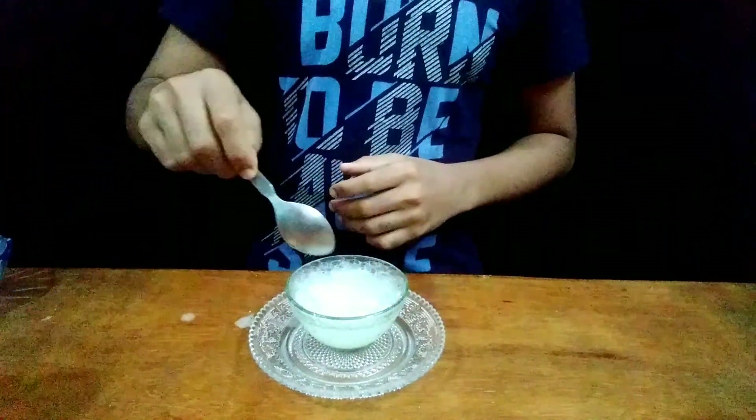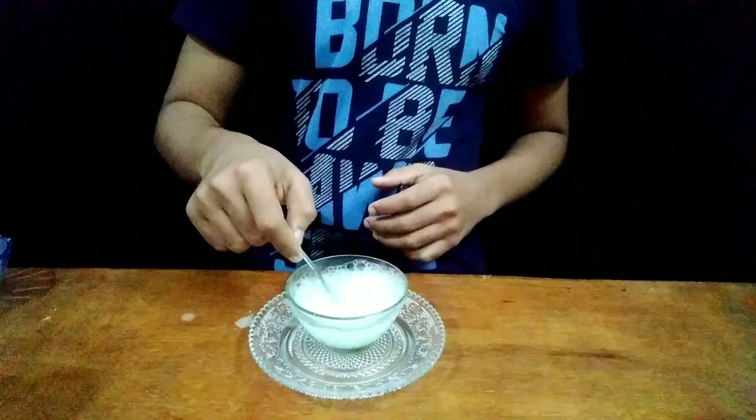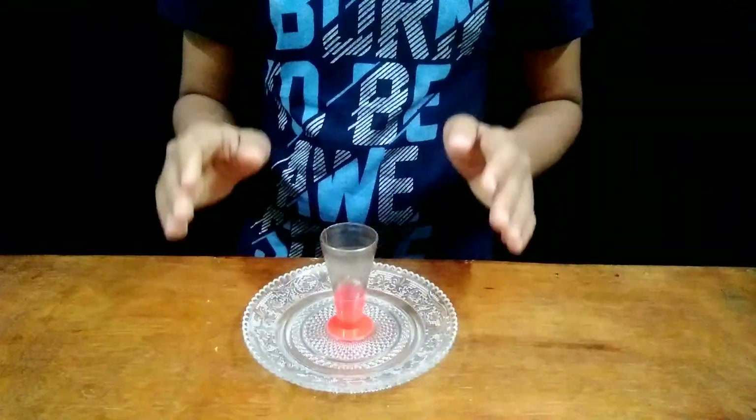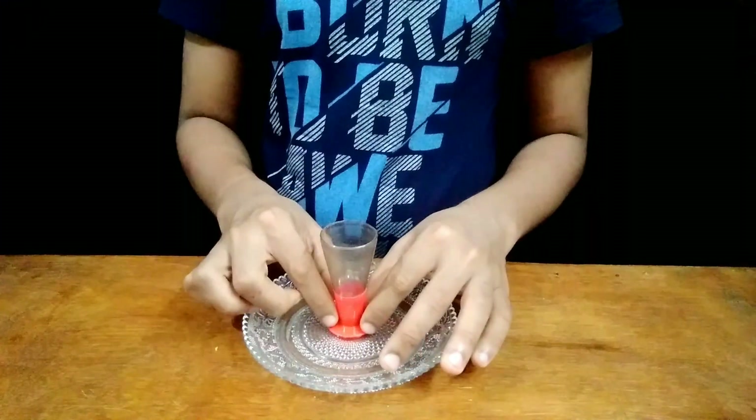Wow guys it's really amazing but guys it is not so clear in this video. So now let's try this once more. So now I am using this narrow container to perform the same experiment.